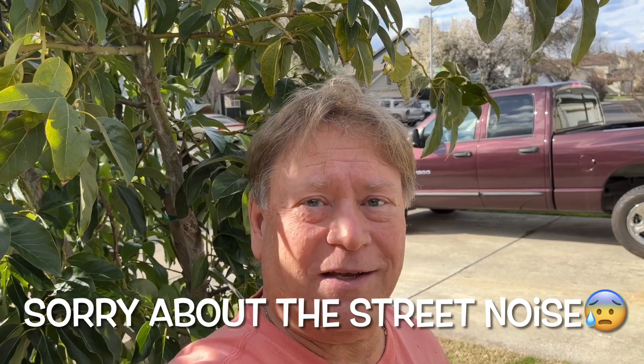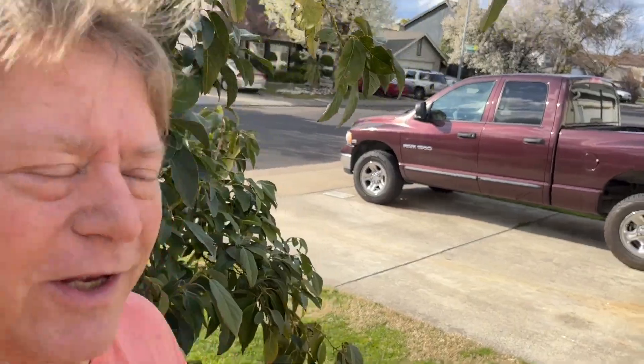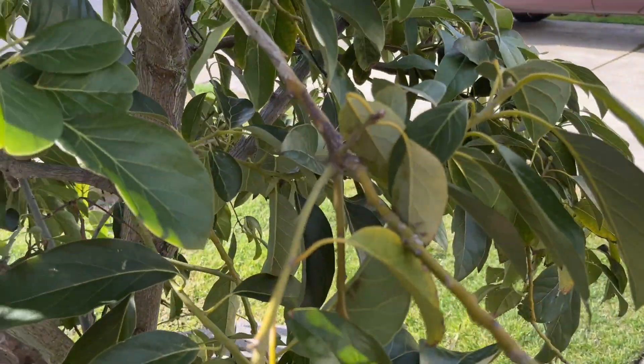My name is Jeff. If you like this channel, hit the like and subscribe button. Don't forget to hit the notification bell — comments and questions, leave them in the comments section below. Have a wonderful day.